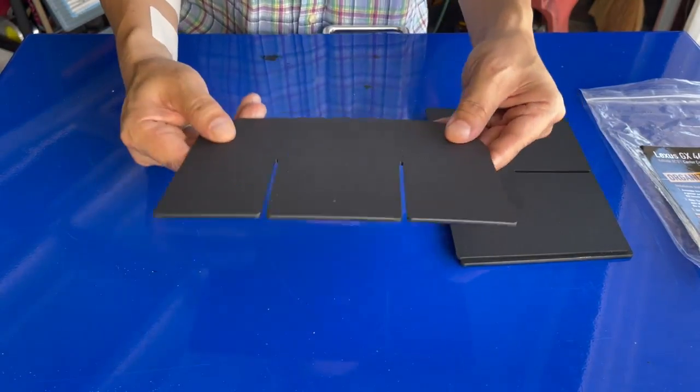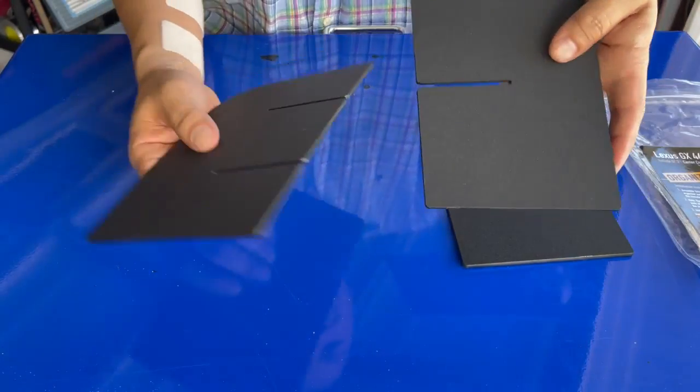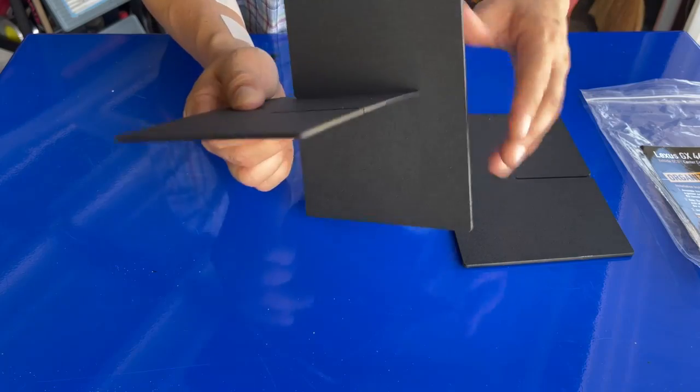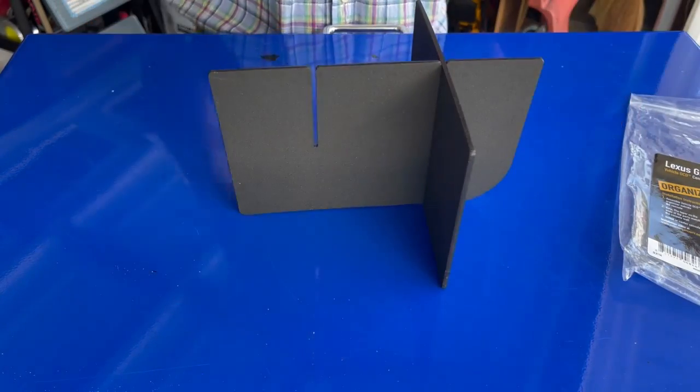Let's put this together. We're going to take the center piece — the biggest piece — and slide it through the slot. You can't go wrong here: one slot intersects with the other slot, you just slide them through and connect them.